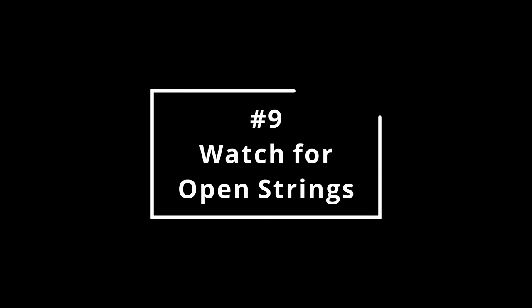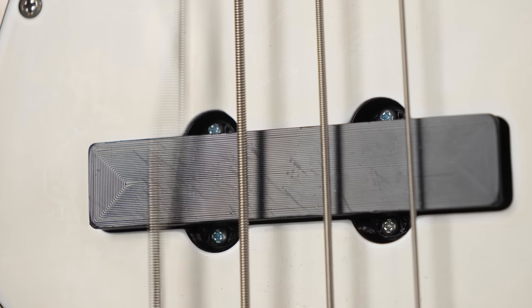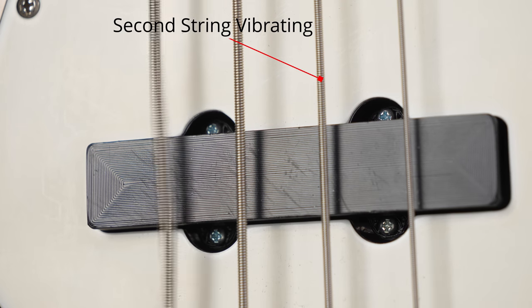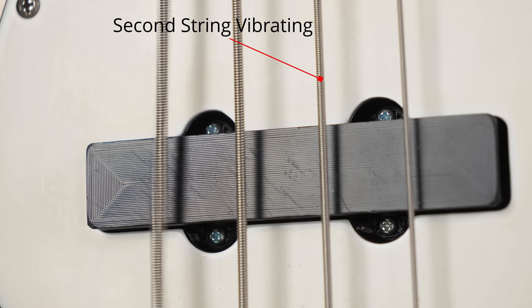Number nine: watch for open strings. Bass strings have a lot of mass, and when you get one moving, the others start to move as well even if you don't touch them. This phenomenon is called sympathetic vibration, and it truly does sound like shit. Any bass player worth their salt understands that the strings not being played need to be controlled as well. Unfortunately, most bass players I've worked with don't know about this because they've never bothered to buy a decent bass amp, so nobody could actually hear them at band practice anyway.